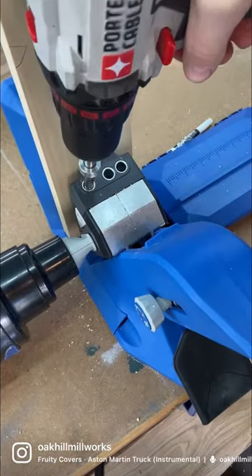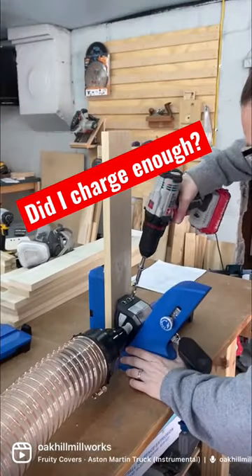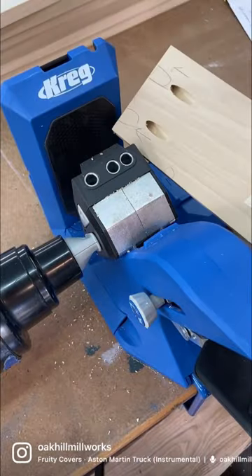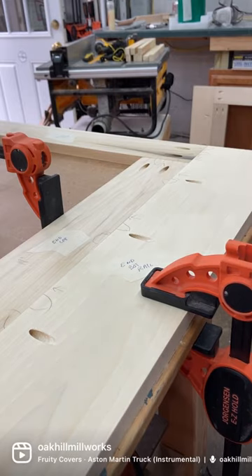My personal favorite version of the Kreg pocket hole jig is the 720 Pro. It's really easy to use and was absolutely instrumental in helping me build this two stall dog crate console table — that's a mouthful. Old shop, new YouTube video.